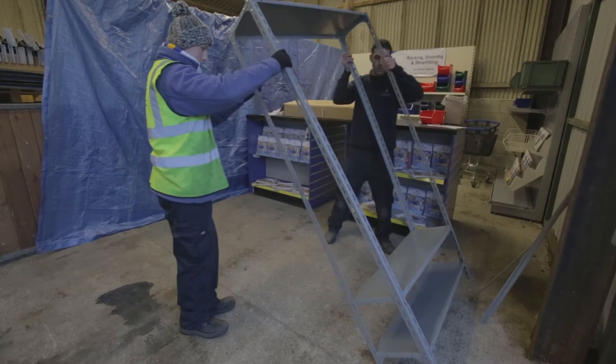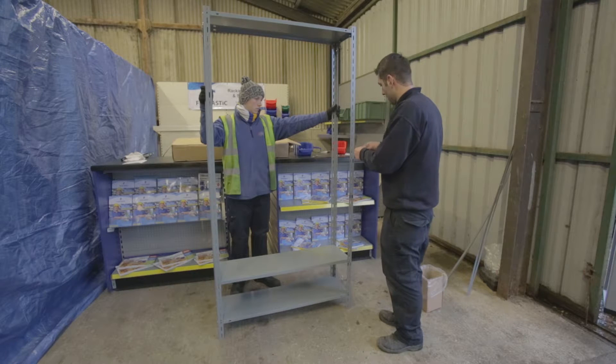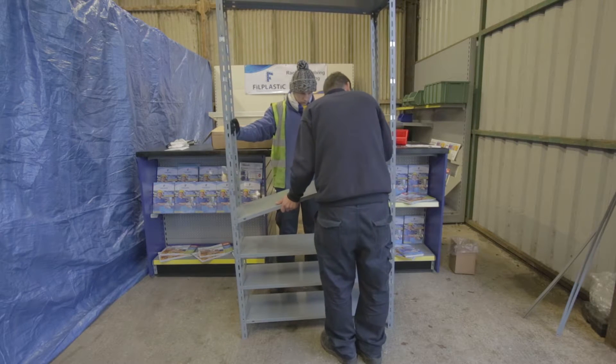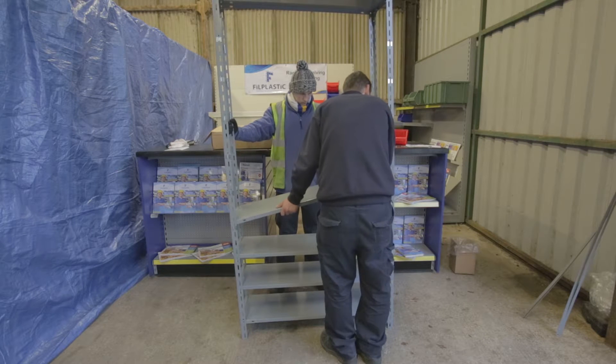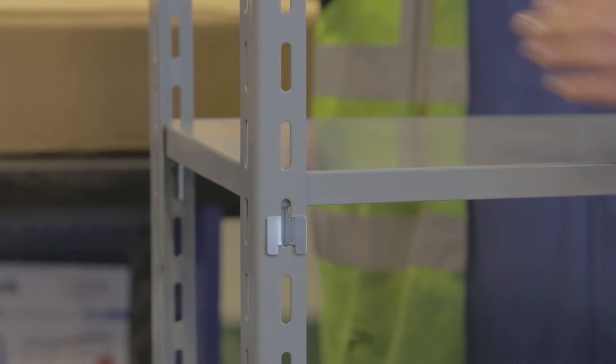To fit the remaining shelves, stand the unit up — from this point onwards it's really useful to have someone who can help hold the unit steady. Once upright, fit the remaining eight shelves using the clips provided. Leave three empty slots between each shelf, or to put it another way, put a clip in every fourth slot.